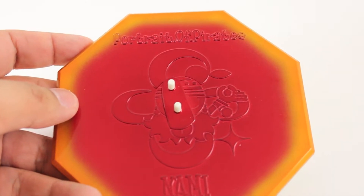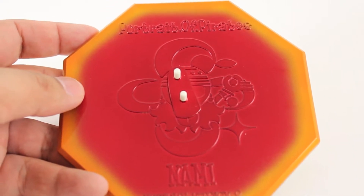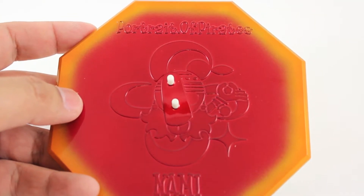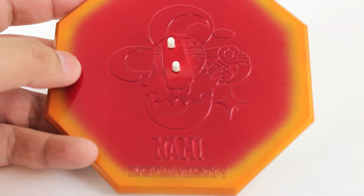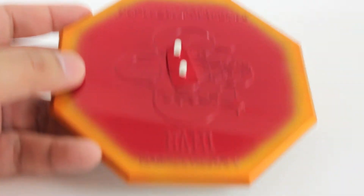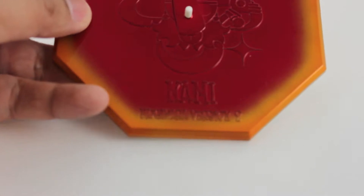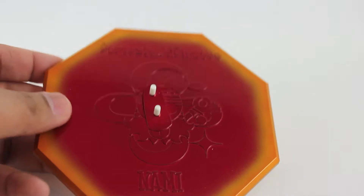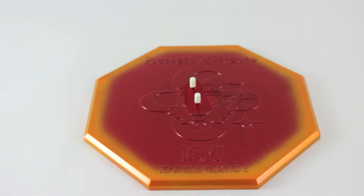I wanted to show you guys the base of Nami. You can see it has the logo of Nami and it says Portrait of Pirates. There you can see Nami and it says Mugiwara version 2. It's all red and orange — it's a pretty good looking base.